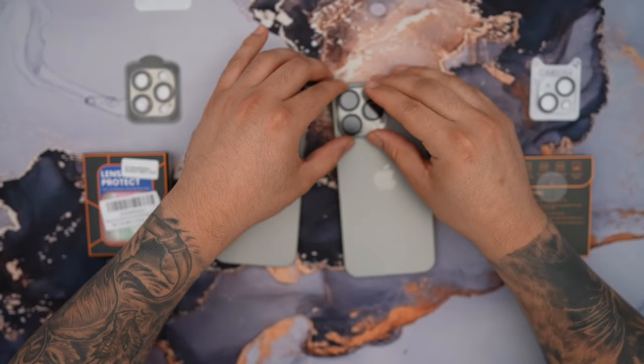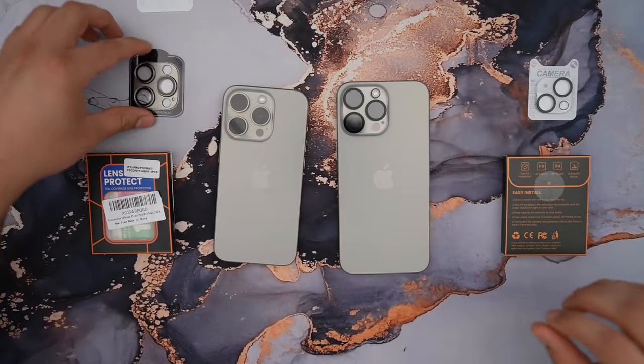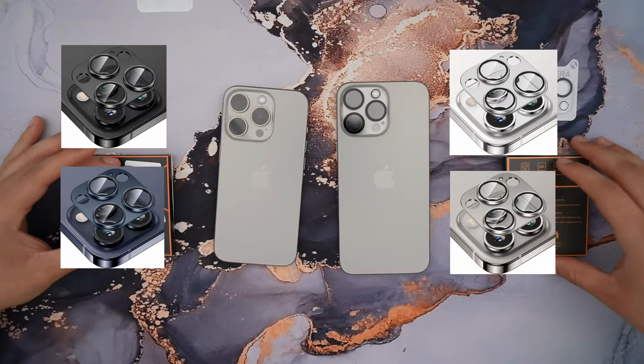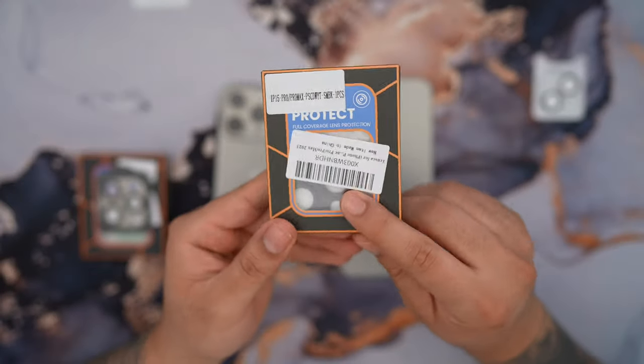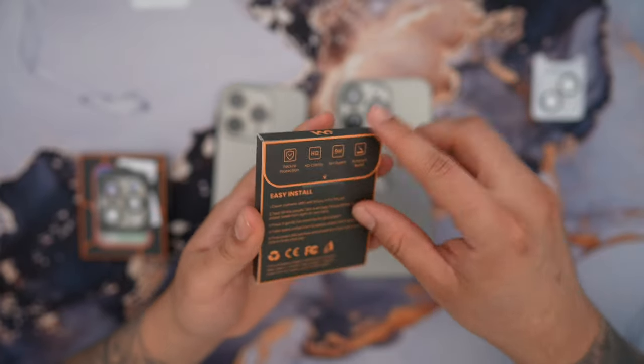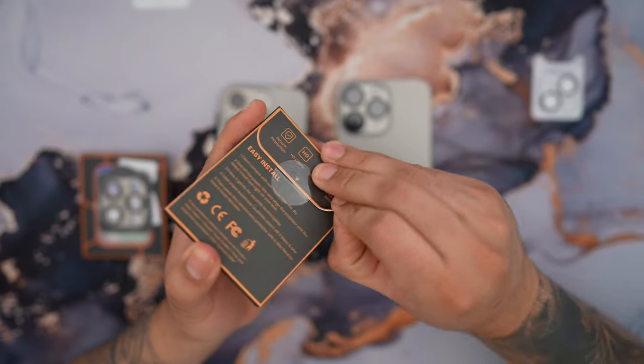I'm going to show you how to install this on my 15 Pro Max and show you the differences. These come in multiple colors — I chose a natural titanium color, but I also picked out a black one. The cool thing about these is that they come color-coded, so if you ever wanted to change how the back of your phone looks, you can definitely do that.